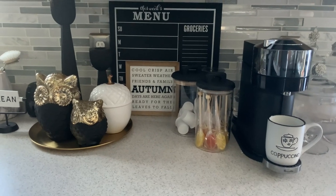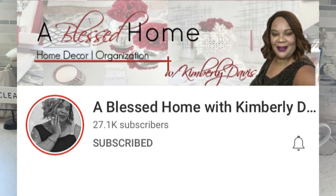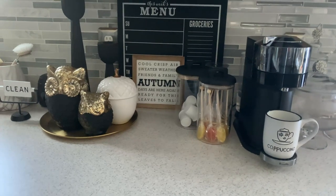Today's video is part of a collaboration that is being hosted by two wonderful sisters here on YouTube: Kimberly from A Blessed Home with Kimberly Davis, and Kenya from Kenya's Decor Corner. It is their seasonal Fall Coffee Beverage Bar Collaboration.